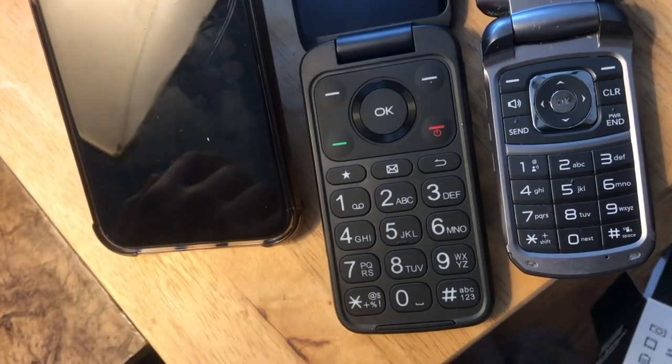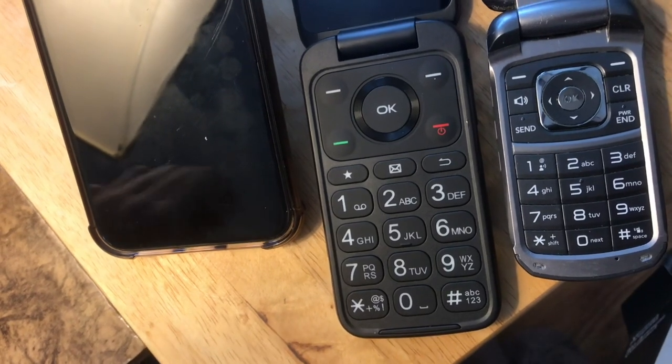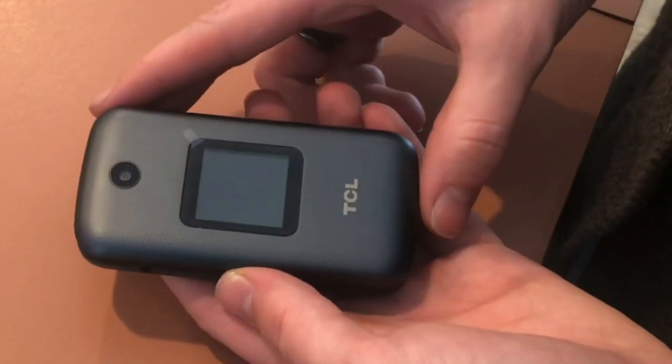Then we'll have to enter in a bunch of information, like the SIM card ID, which is the ICC ID. It's 20 digits long, beginning with 89. Now we've got everything working.